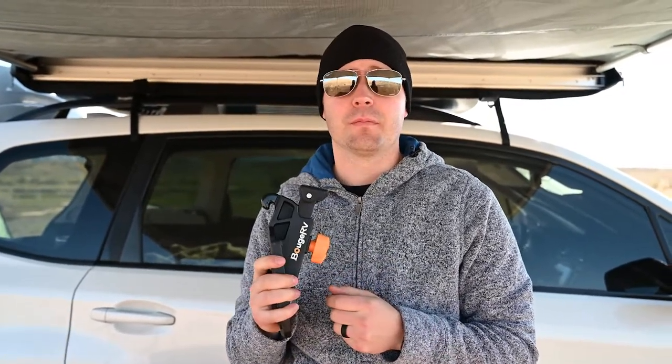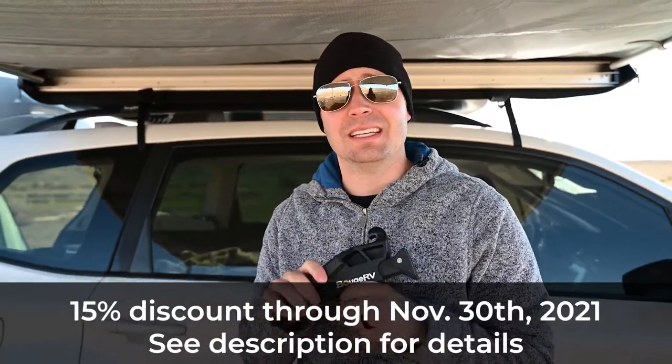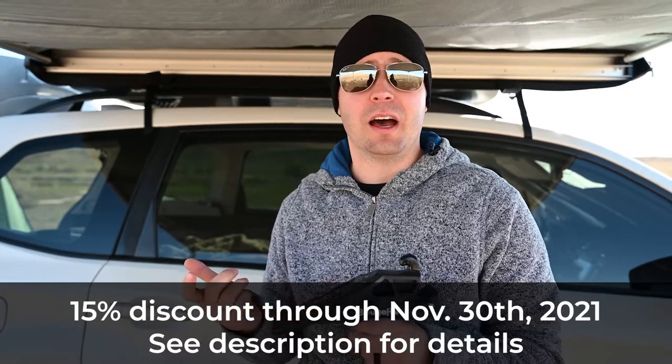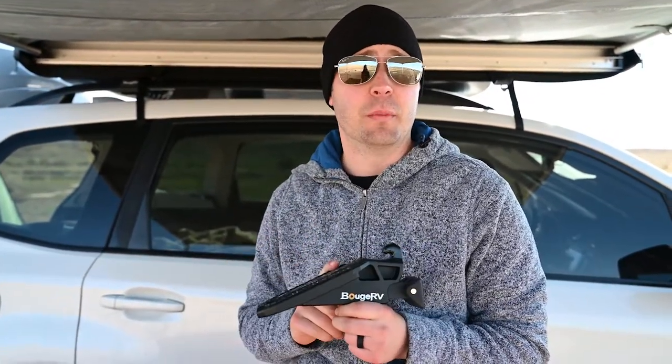Don't forget the discount code — if you're interested in getting one of these, Bouj RV has been nice enough to give us a 15% discount code that ends on November 30th of 2021. So if you want to pick one up, grab it before then. If not, there's an Amazon affiliate link below where you can buy one after November 30th.